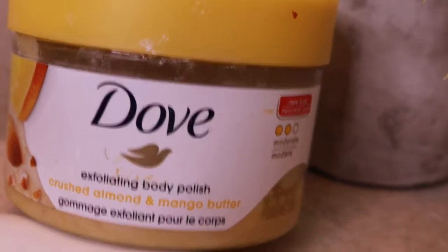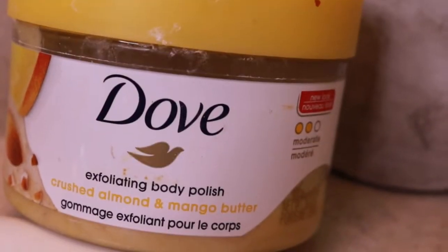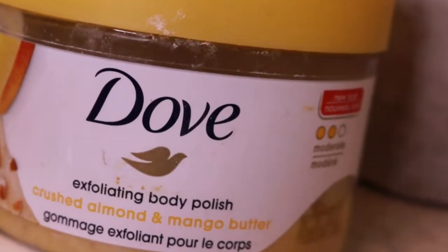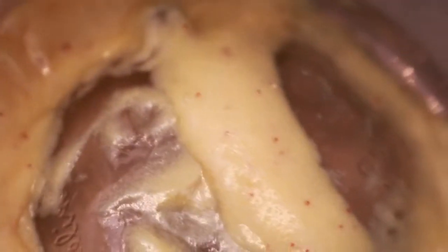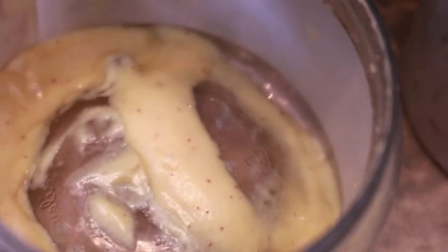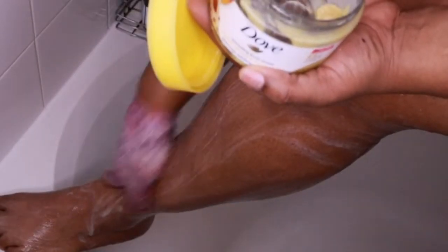Once I'm done shaving my legs, I usually go in with this exfoliating body polish in crushed almond and mango butter from Dove — chef's kiss, I absolutely love this product and I will be purchasing it again and trying other scents. As you can see it's almost done. I usually use my exfoliating gloves and just go in to remove any extra dead skin and any hair that's left behind, just to make sure that area is smooth and soft.